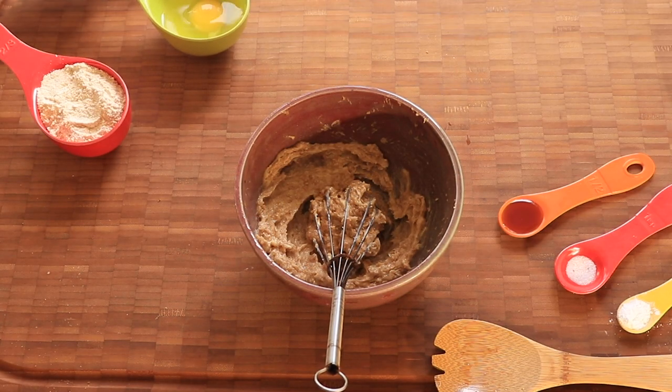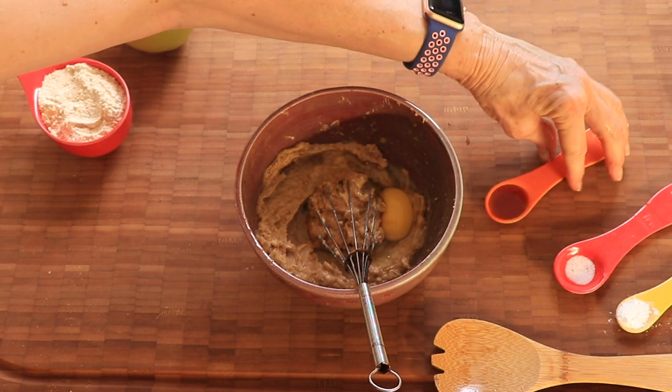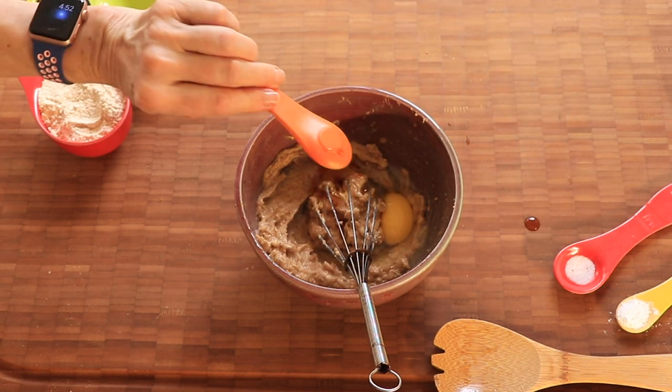Then you beat in your egg and vanilla extract — one egg and one half teaspoon of vanilla extract.